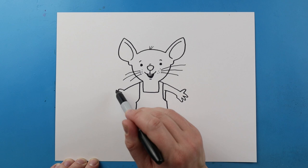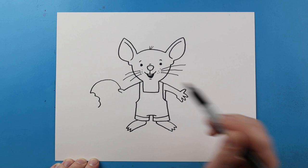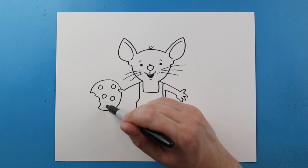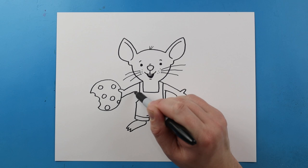Now over here we're going to make him holding a cookie. So let's make kind of like a bumpy little curve, and then we'll make a few little bumps in here so it looks like a bite was taken out. Then we're going to curve it all the way back up here towards the thumb. Then we can go ahead and put some little rounded square shapes on here, kind of like little circles, just for some of the chocolate chips. Let me put one more right over here. Next I'm going to bring this line back up towards the suspenders and then bring this line down.